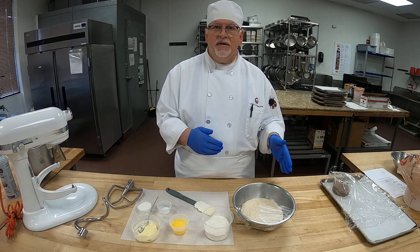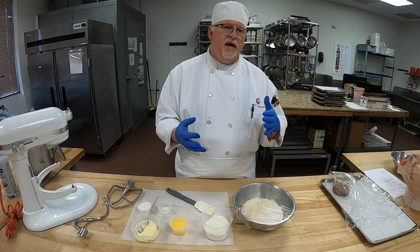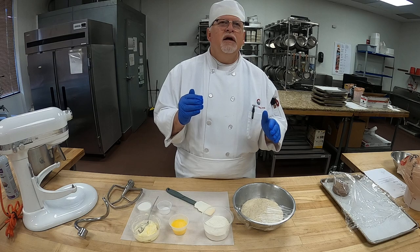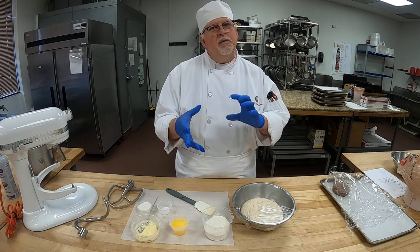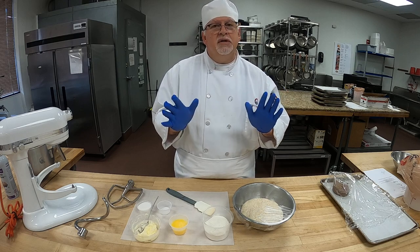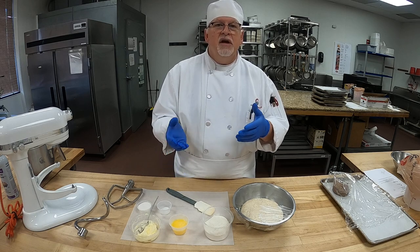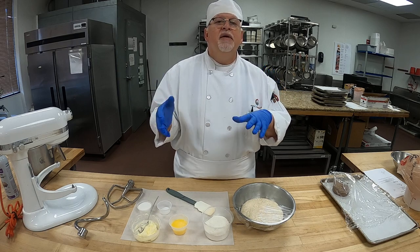Now in our 1-4-5 class, we'll be preparing pecan rolls or sticky buns with a smear which is brown sugar, honey, a little bit of corn syrup, and butter to put on the bottom of the pan. You put pecans on the bottom, they bake, and then you pop them out and they pull apart — they're delicious. We'll also be doing chocolate walnut twists in the 1-4-5 class. So this recipe is going to be used for both, but today I'm going to show you the method itself.